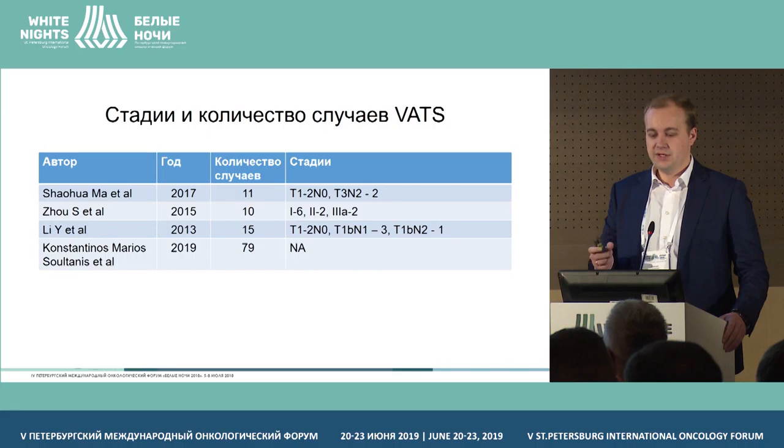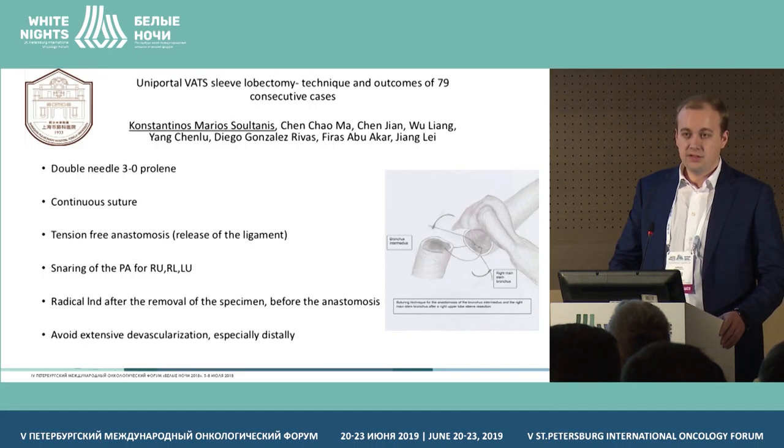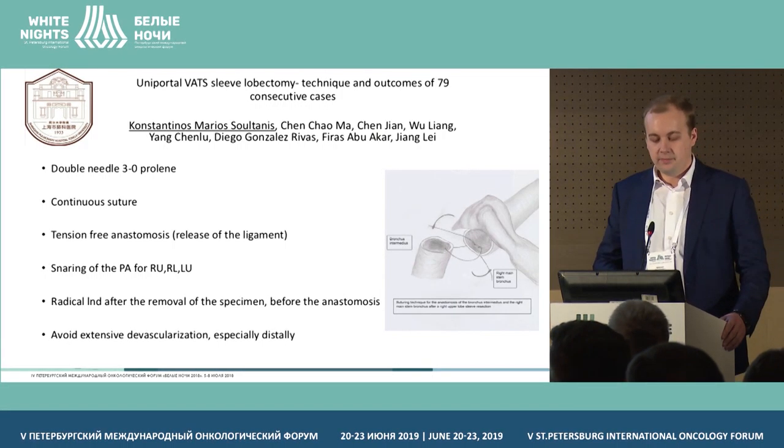We analyzed the publications, case reports, and series of 10 to 15 cases of VATS bronchoplasty resections. There is only one publication from Shanghai Hospital. Due to the technical peculiarities, they used 3.0 proline, continuous or interrupted, with tension-free anastomosis, first dissection and then anastomosis, and no skeletalizing of the bronchi.